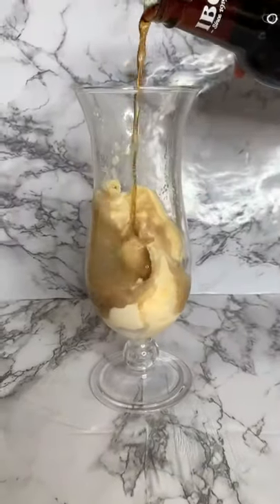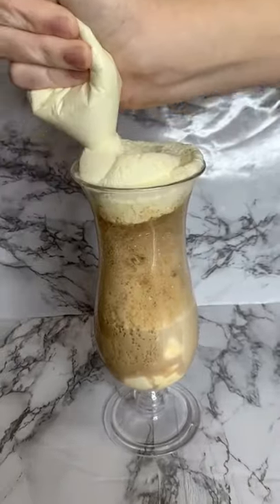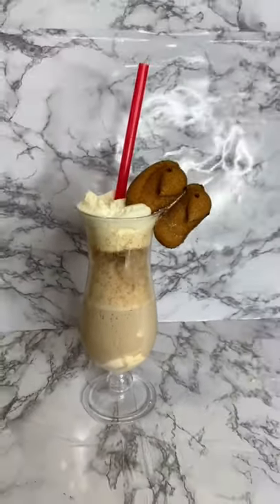After we add this, we are going to now pour our root beer. This is so satisfying to watch, and now we are going to add some whipped cream on top. Comment down below what you rate my swirl. These peeps were so good — you guys need to try this recipe!